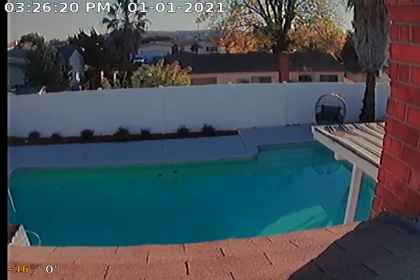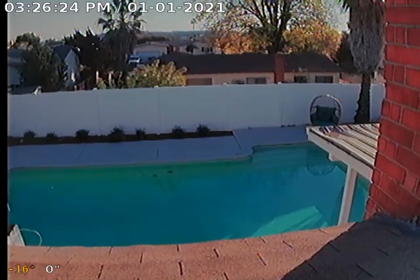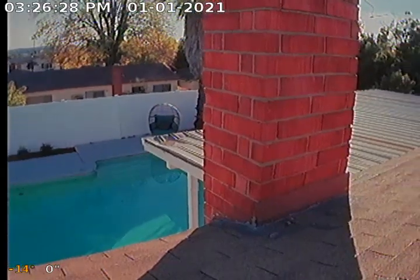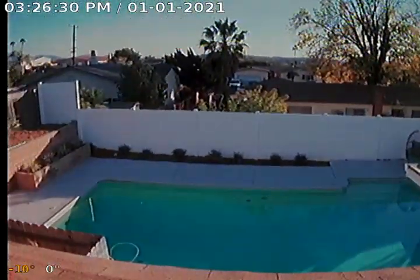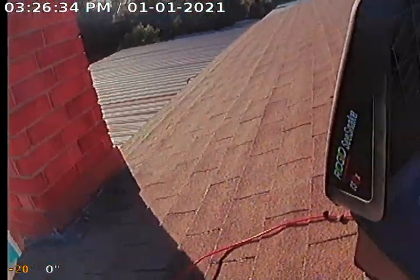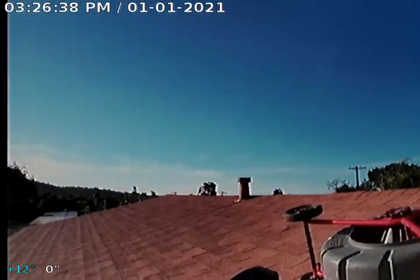It is January 1st, 2021. We're here on the rooftop of the property at 7955 El Paso Street in La Mesa, California, 91942. We're going to go ahead and inspect the sewer mains. We have two bathrooms. We're here over the hall bathroom, and then across on the other side of the rooftop is the master bathroom.